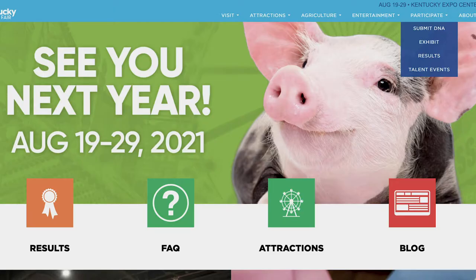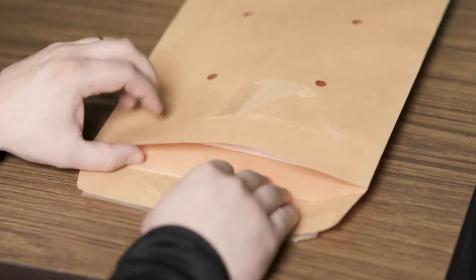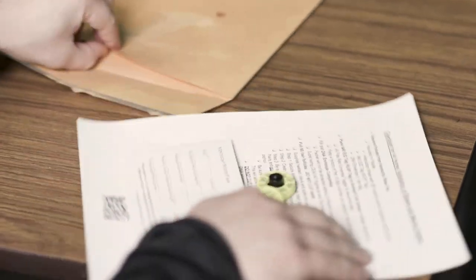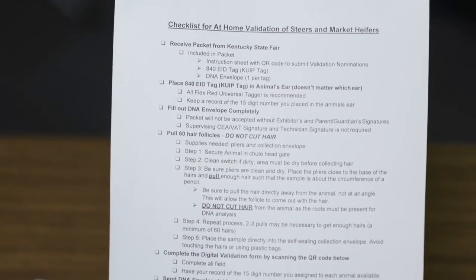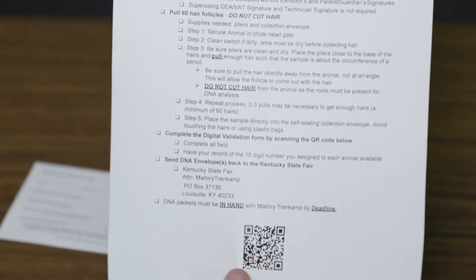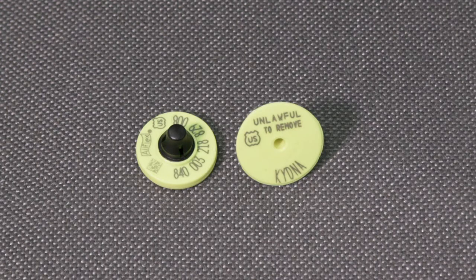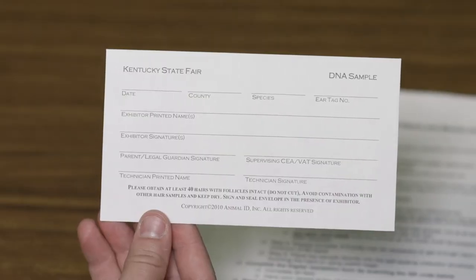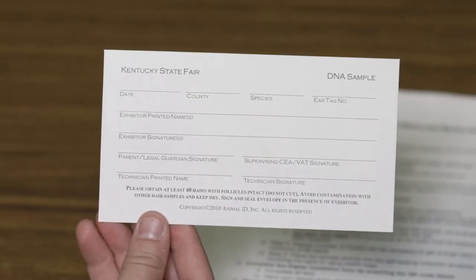Once your order is processed, you will receive via mail a nominating envelope from the Kentucky State Fair. We will want to check to ensure we have received the following: an instruction sheet with QR code, an 840 EID tag also known as a KUIP tag, and a DNA envelope — you will have one envelope per tag.